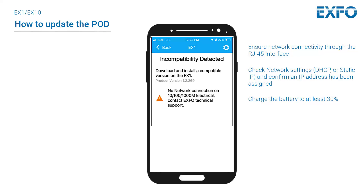If this does not resolve the problem, you may try to reset the EX1 or EX10 to its factory default settings.